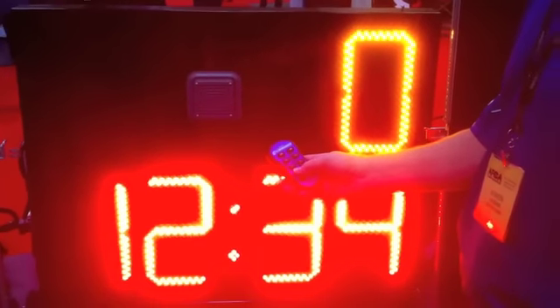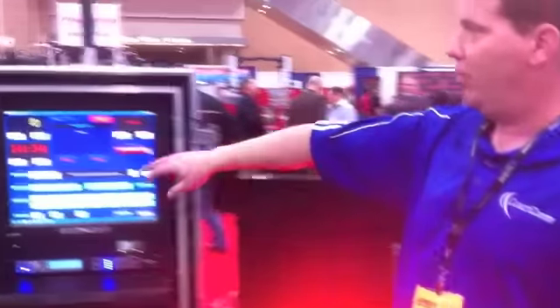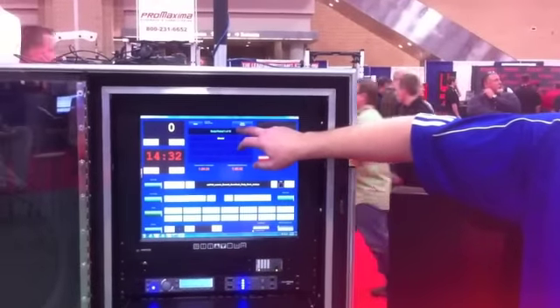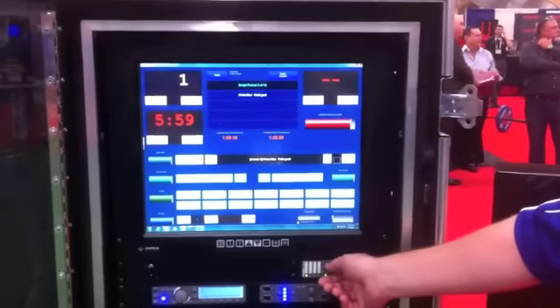I can take a minute away, take another minute away. Maybe Coach says pause everything — he wants to stop everything. I can pause everything from my remote control. I can also do everything here from the touch screen. We've got a built-in touch screen that will do everything. Coach wants to go to the next period, I can go to the next period. You hear an air horn — I've got an air horn between periods.